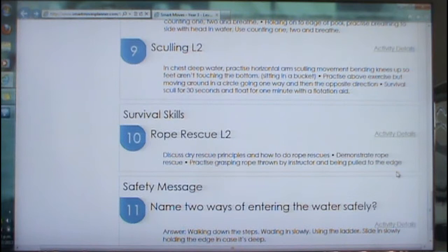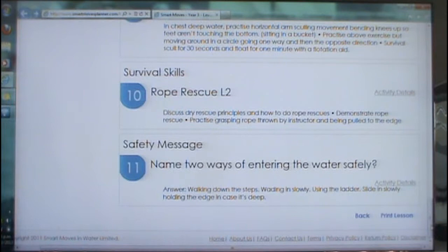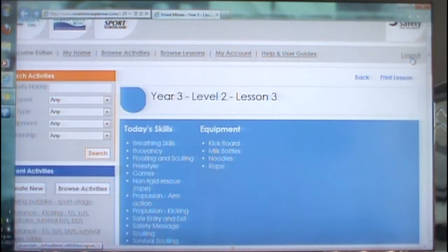Finishing off with the safety message — as you can see, they have answers as well. So I'm hoping that you're going to enjoy the lesson planner. We believe it will help make it easier to be able to teach swimming.